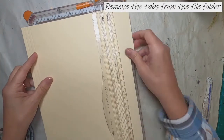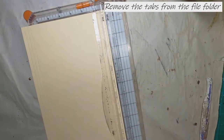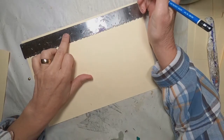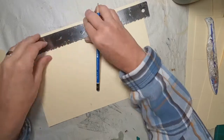To get started with this travel journal, I'm using a full file folder. We're just going to remove the tabs, and I've cut that to about 8½ to 8¾ inches for the height. For the width, it is just the width of that file folder.